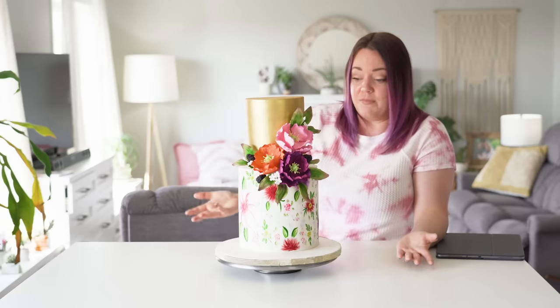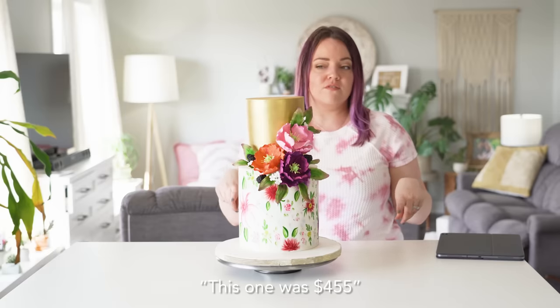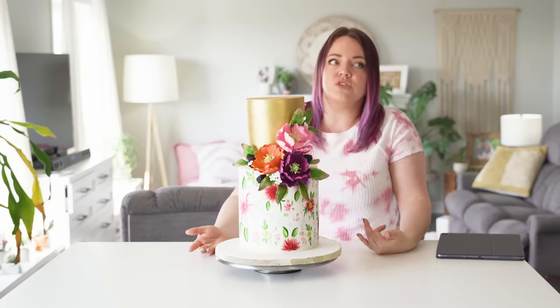My biggest critique on this cake is that it's hand-painted — which is amazing — but it doesn't look like what I gave them. If she had said when I ordered it, 'I can hand-paint something similar but it won't look exact,' that would set expectations well. But the hand-painting is amazing; you can definitely see this person is a skilled baker. This one was $455, and the next one is $350 — about a hundred dollar difference. Interestingly, the at-home baker came in more expensive than the professional bakery.